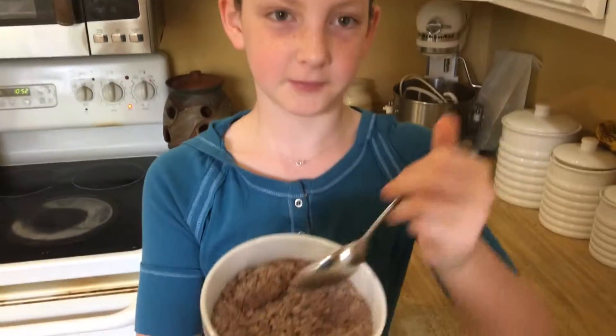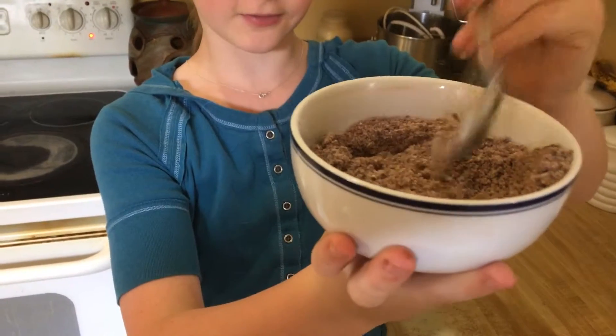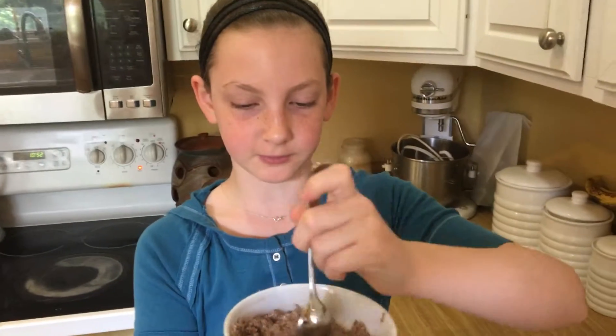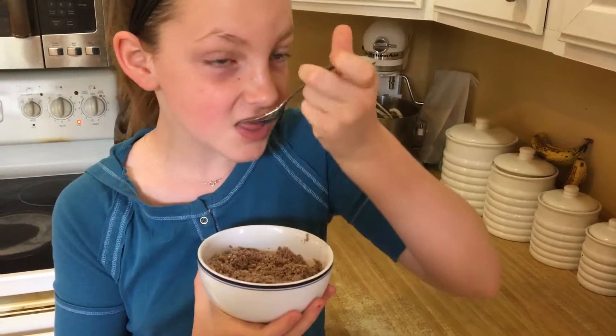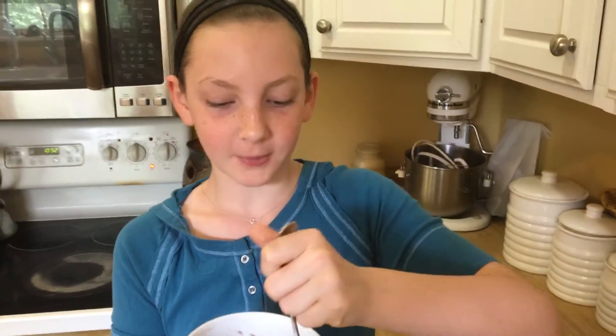Now that we're finished mixing, you should have something kind of like this. It's super cool, and it's really fun to play with. And now comes the important part — the tasting — to see if it really tastes like Nutella. It tastes exactly like Nutella. It's really, really good. You can put this on ice cream, you can put it on cookies, you can use it like sprinkles, or like me, you can just eat it straight up. Now go enjoy your own powdered Nutella.